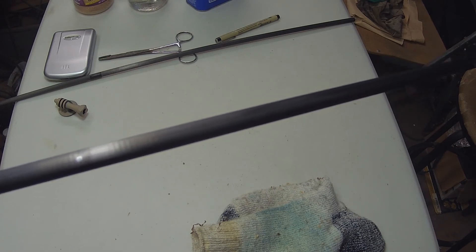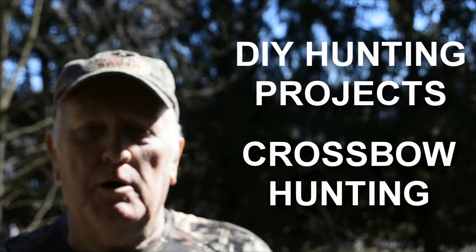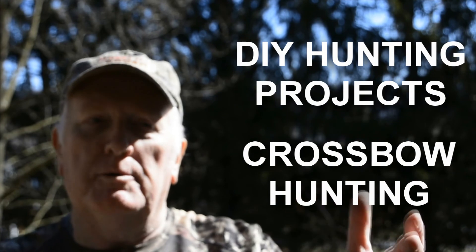If you want to learn more on DIY hunting projects and crossbow hunting, start today by hitting the round subscribe button and you'll keep up to date. Thank you so much for watching and I'll see you next time.